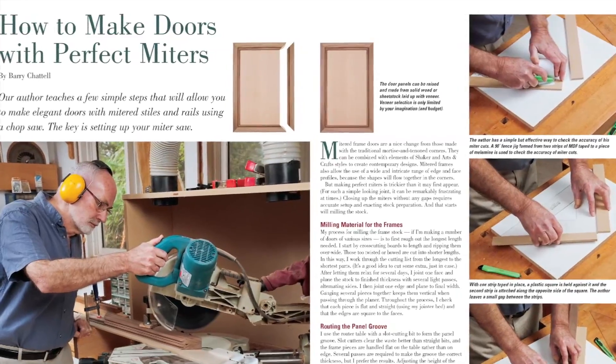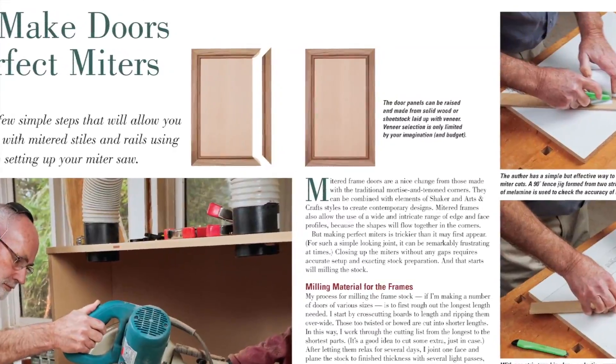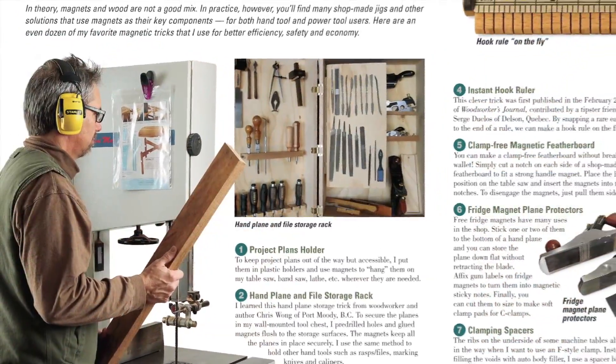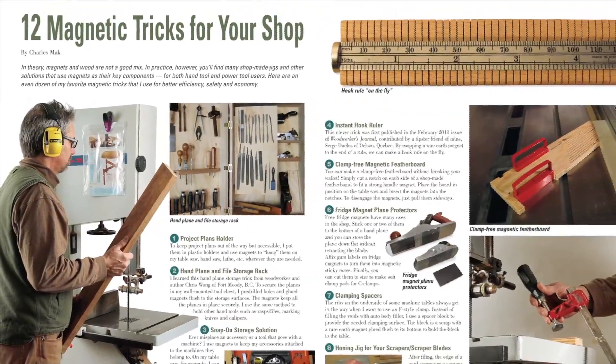Barry Chattel, a reader from Canada, explains his methods for making perfect mitered cabinet doors in this issue too. And Charles Mack, another Canadian reader, shares a dozen practical ways to put magnets to better use in the shop.